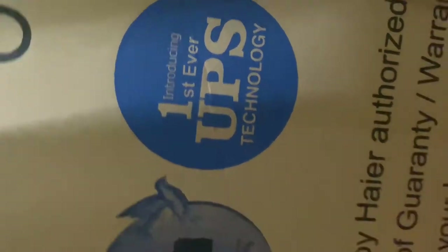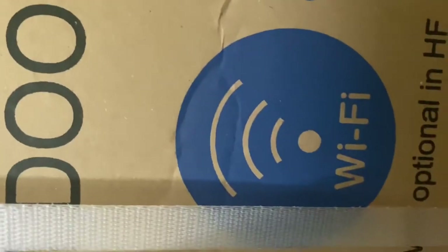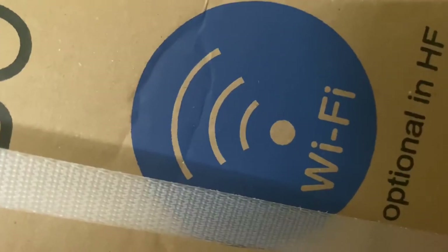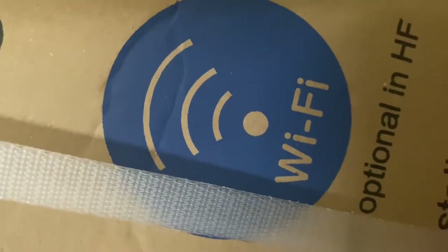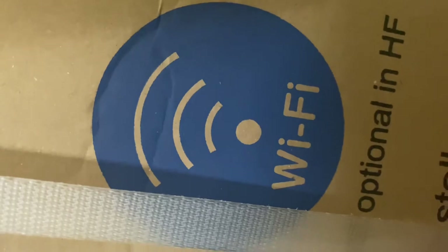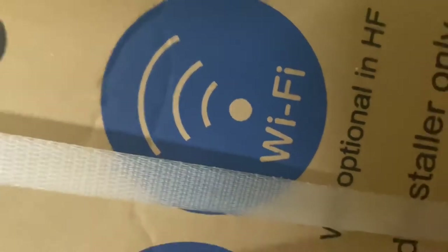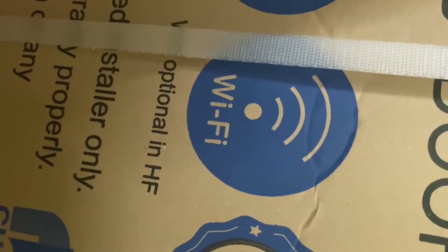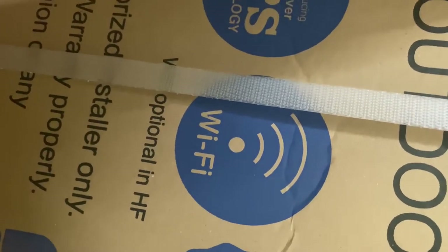The fourth feature is UPS uninterrupted power supply technology. The fifth feature is Wi-Fi — based on this feature you can switch on your AC if it's connected to your network from a remote location. If you are outside the house you can switch it on 20 to 30 minutes before entering the home so your room gets cold before you reach home. The sixth feature is free installation — you don't need to pay extra charges for installation.